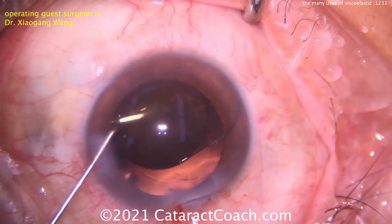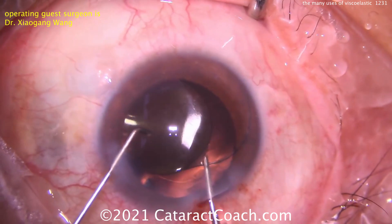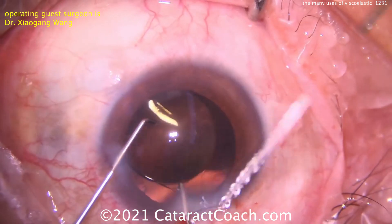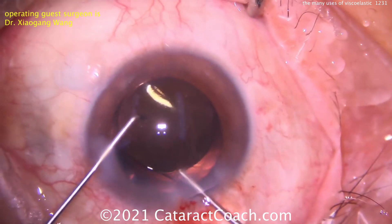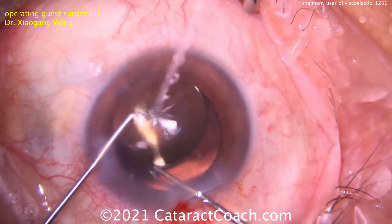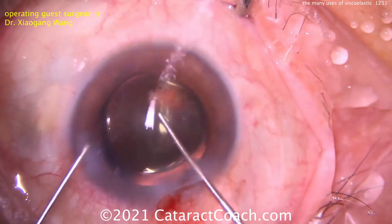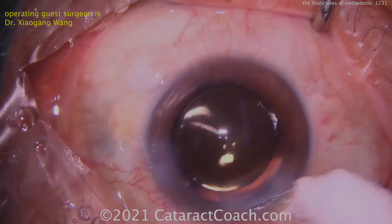Going in through the side port has one more advantage, and that's to fixate the eye. But now the hook's going in the main incision. The nice part is it's small and it doesn't burp the incision as much — you don't lose as much viscoelastic. So taking your time here, remember who told you: viscoelastic is cheaper than vitreous. So if you need to, go ahead and put in more viscoelastic — it's always the better option. And there you go, now the lens is in the bag and we are happy.